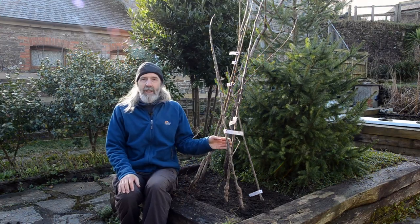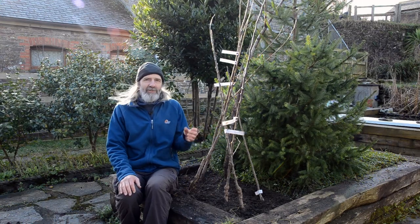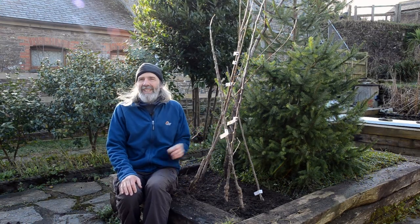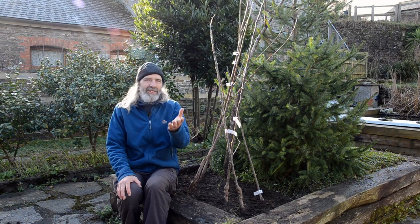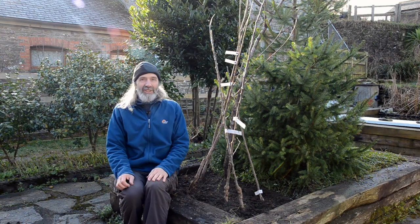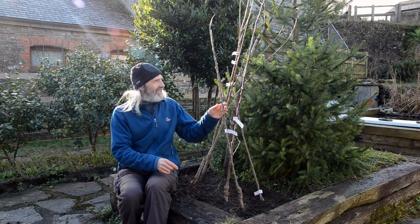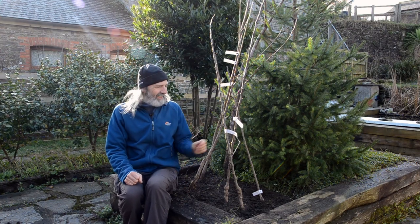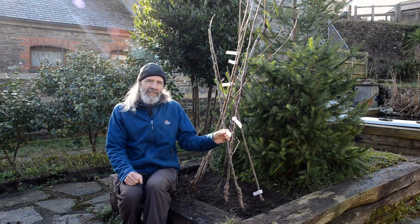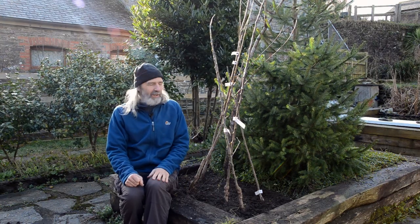Let's start with where we get our trees from and in what form, because a fruit tree isn't just a fruit tree. If you go into a supermarket or used to go into Woolworths, there would be a plastic bag with something that looks a bit like this inside, and it would just say on the outside 'Golden Delicious' or something like that. When you look into that, that's very little information, and they tend to be very cheap trees.